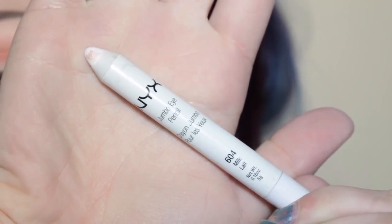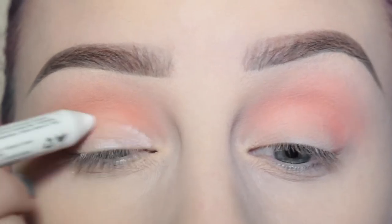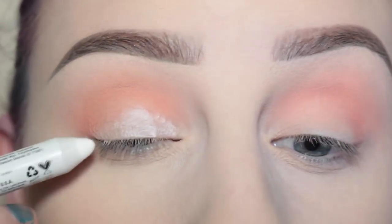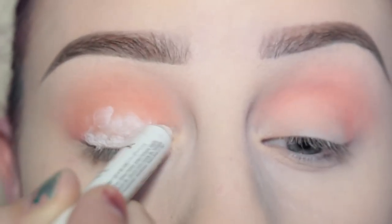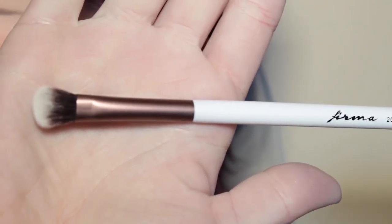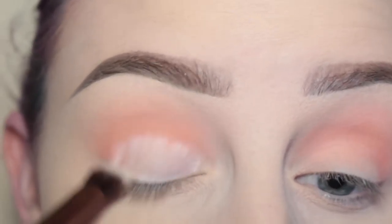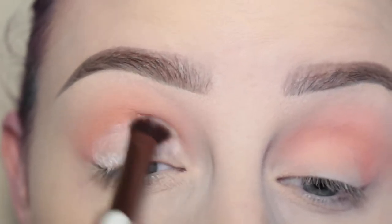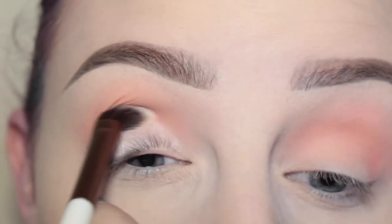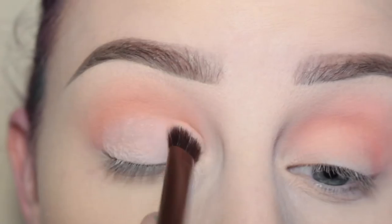Next, with the NYX Jumbo Milk Pencil I am applying that to the lid of my eye, and then I'm blending that out with my Ferma Beauty 204 brush. I just put down the white base so that the shade I'm putting over top is really going to pop and be the most vibrant it can be.